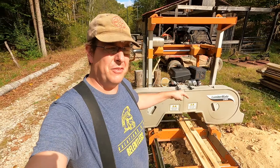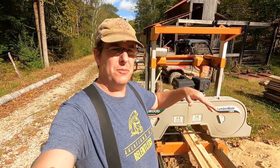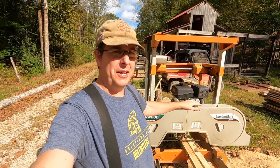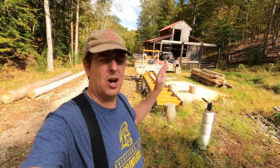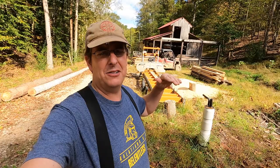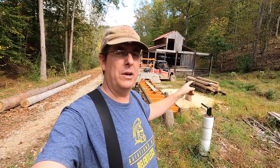Assumption number two is that we're specifically talking about bandsaw mills — not chainsaw mills, not huge Frick mills, just bandsaw mills. And the third assumption is that we're talking about what I think are the bare minimum tools. There are obviously tools you can keep adding in any trade to make your job easier, safer, or faster, but we're going to talk about the bare minimum from a homesteader's or small farmer's perspective who wants a mill to help do what he's trying to do on his farm.